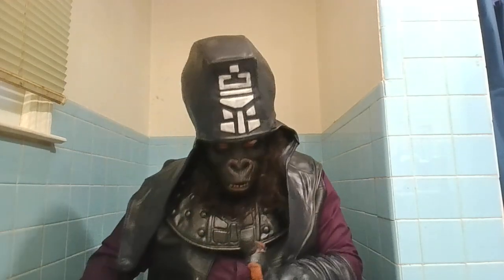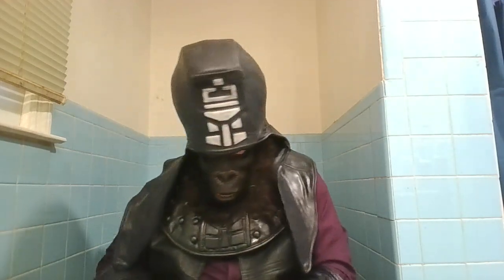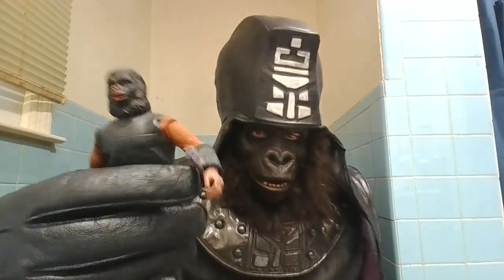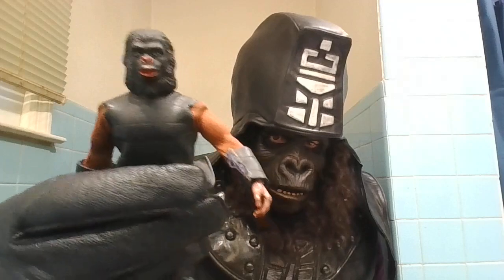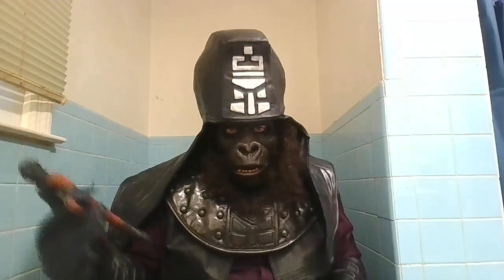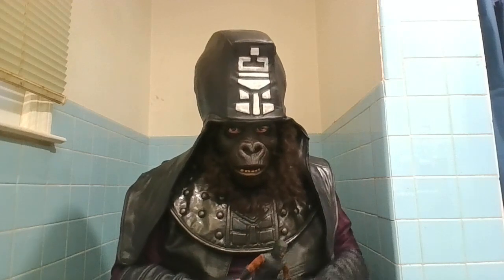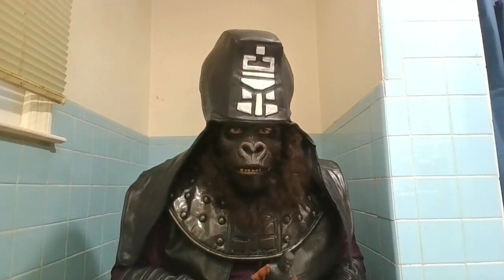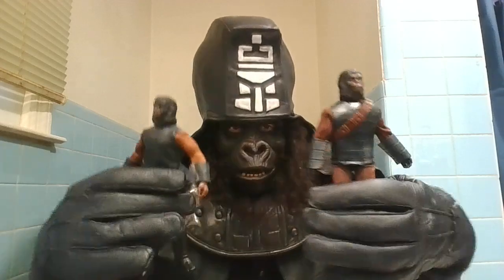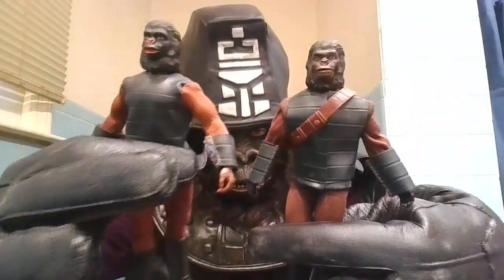This is the classic — we call it classic Ursus. They just call it General Ursus and they had no helmet. Sorry about the mouth move, something that's gonna happen. And this is the re-haul I did. I turned one of these into this.